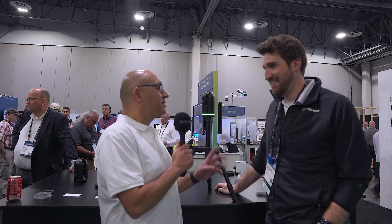Smaller and better. Thanks for taking us through the new BLK360 — and of course you can find out more, just visit Leica.com.